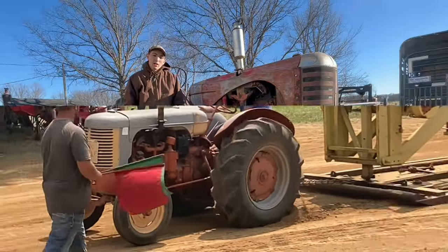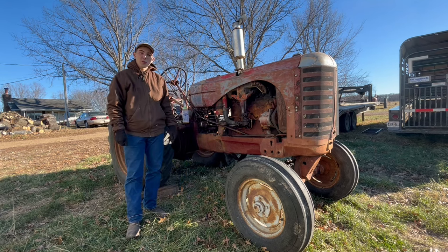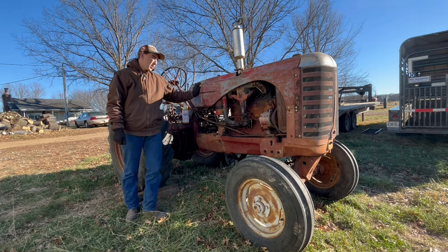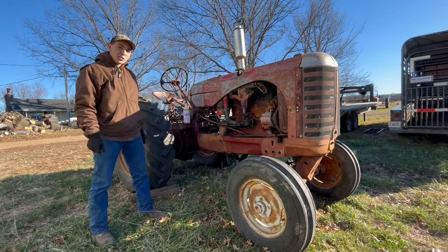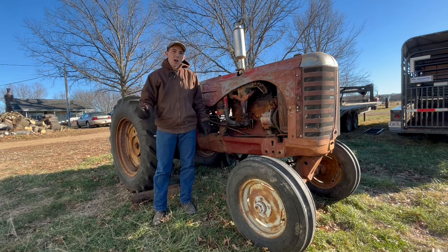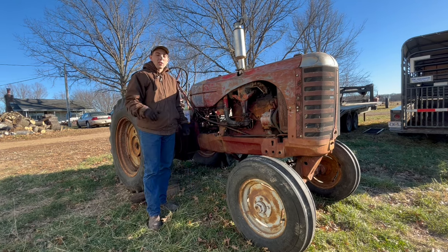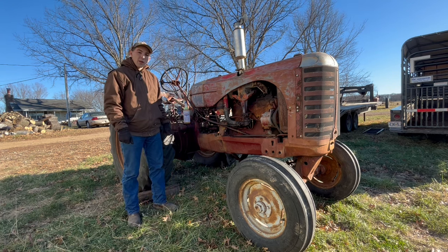Hey guys, we're back with White Tractor Sales for another video. Today we are going to show you a couple of our new projects. The first one we're going to look at is my 44 Standard Massey Harris. It is in the process of restoration, as you can see. I purchased it just a few weeks ago at a sale around Montgomery City, Missouri. We do have that video for you — it should be posted by the time this video comes out, so I'll go ahead and put it at the end so you guys can go back and watch that.